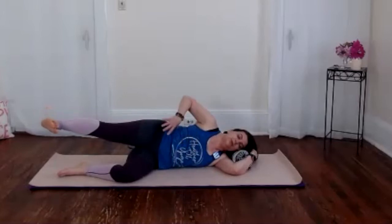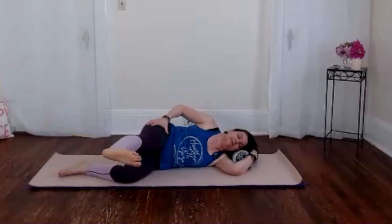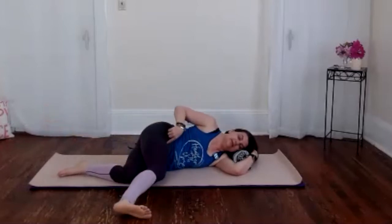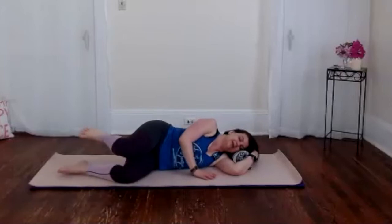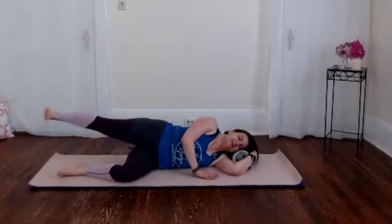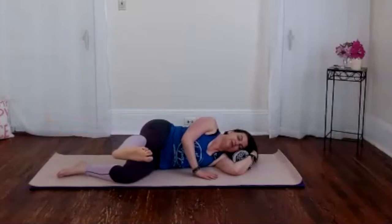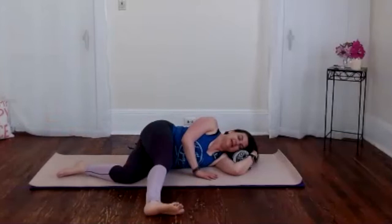Again we extend that leg out, gently hug the muscles into the bones so we start to create a little bit of that tension load. As the leg is gliding forward, notice where you feel sensation in those muscles — it's easier to find in some positions than others. Find a new angle to reach to, higher or lower, it doesn't matter, and then release.